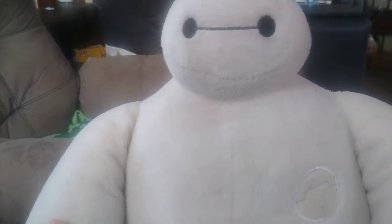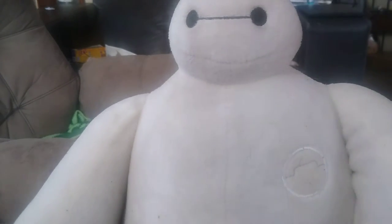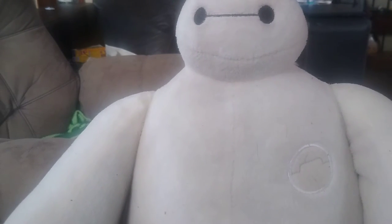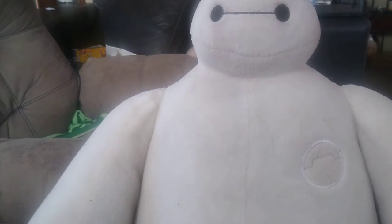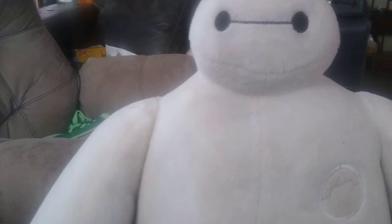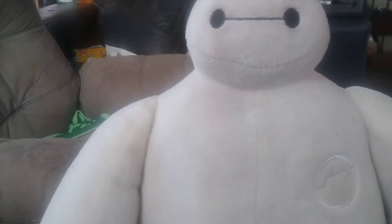He is like a big, soft, pudgy robot. You know what I mean? He is pretty cool. But now we're going to get on to a montage about Baymax. Musical montage begin.